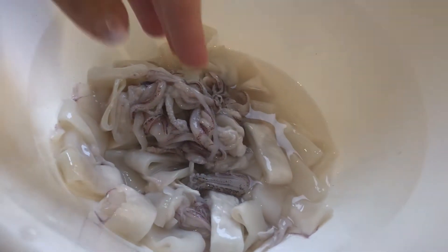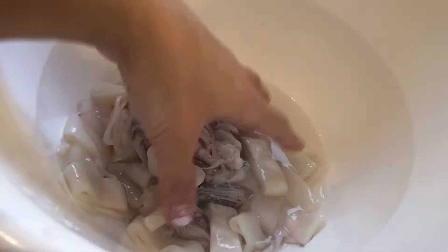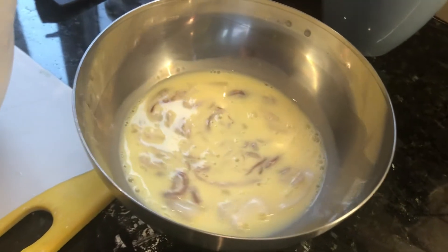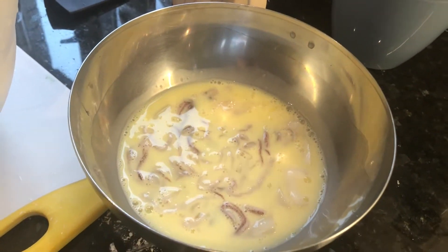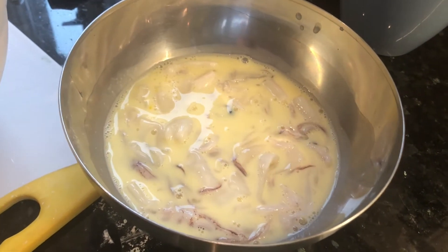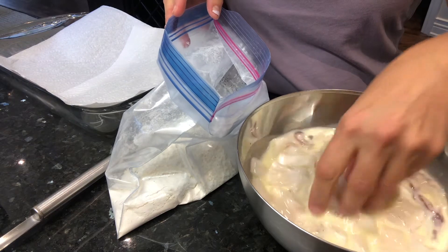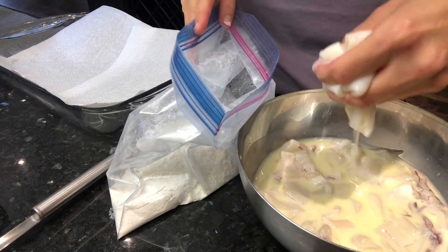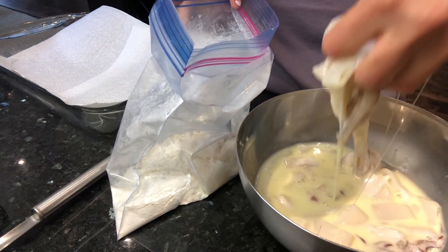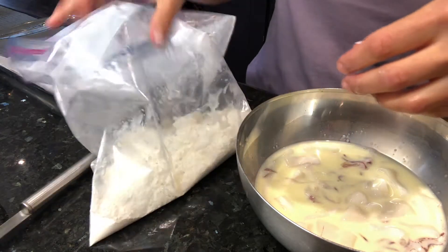I've now cut up my squid into rings and I'm ready to dip them in the egg mixture. I just grab a bunch and put them in, letting them soak a little bit. You can put as much as you want, because we're just going to take little by little and dip it into our flour mixture. We take small amounts of the egg-dipped squid at a time and throw them into our plastic bag and toss it around.